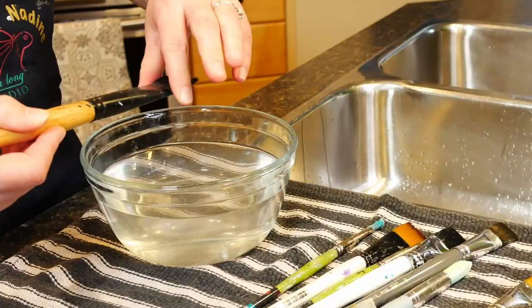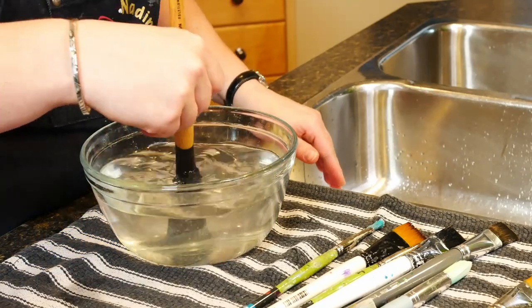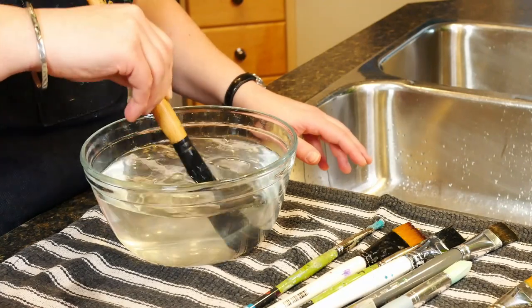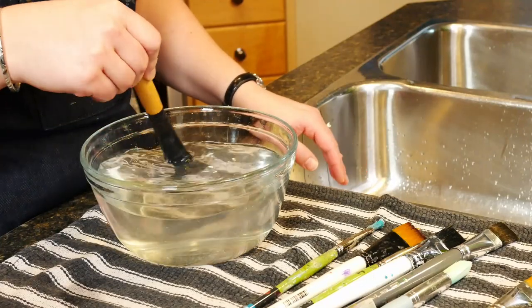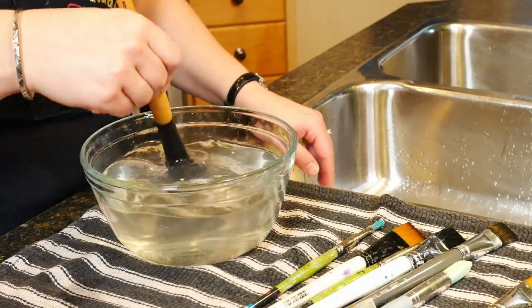You want to try to get it so that the bristles completely bend again. I'm actually burning my hands doing this, so I may run it under cold water before testing. What you want is for it to be bendy all the way down to where the metal and the bristles meet. Sometimes you might have to do this a couple of times — if the brush isn't bending, get a little bend in it, put some more soap on it, do it again, get a little more bend. That's how you get all of the paint out of your brush.